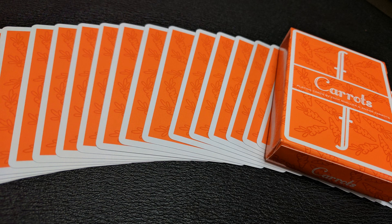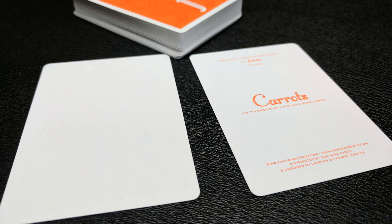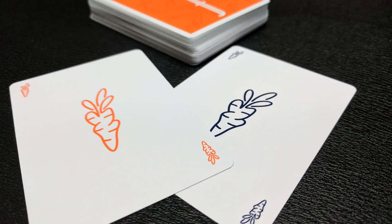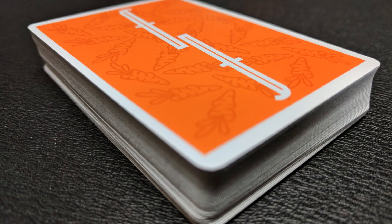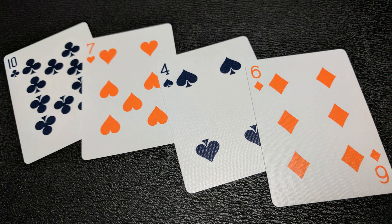With this deck you'll get two extra cards: one is a Carrots ad card and the second is a blank face card which is great for magic tricks. Also with this deck you'll get two original jokers featuring the Anwar Carrots logo — one done in a gray Pantone and the other in orange. There are a lot of really interesting features with the Fontaine Carrots that you don't see with the other previous Fontaine releases. One of which is that the index cards are both orange and navy faces, so it was kind of mixed up a little bit.